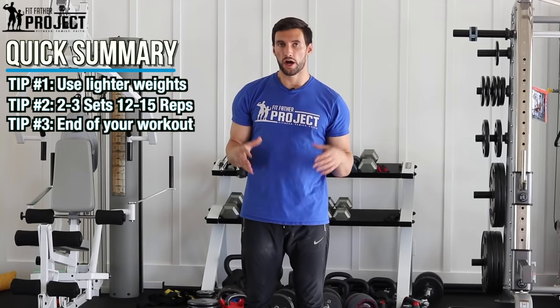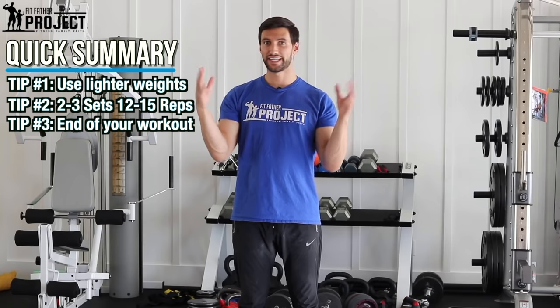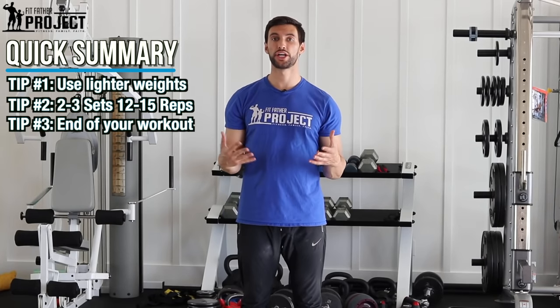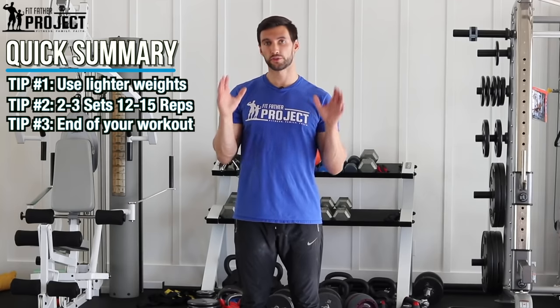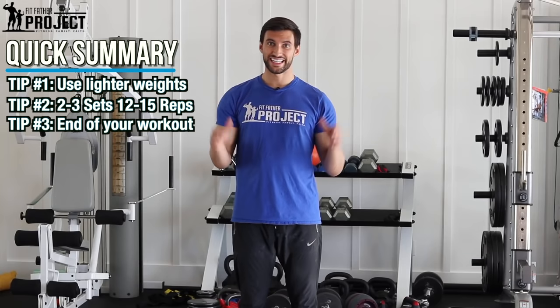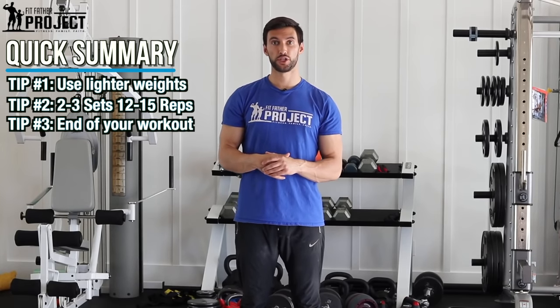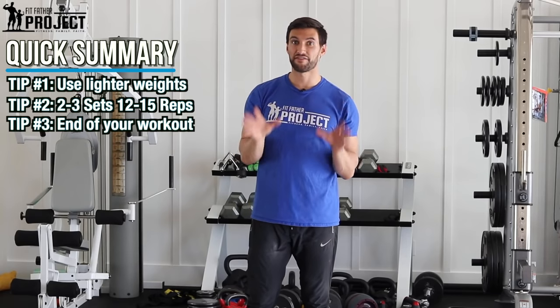We actually have a full video on the best shoulder workouts where we review the 10 best shoulder exercises. I demo them on camera and we show you the research that demonstrates these provide the most activation of your shoulder musculature. That's a video you definitely want to check out if you're interested in better shoulders. It's linked in the description of this video on YouTube, and if you're watching over at our Fitfather Project blog, we'll embed that video as well.